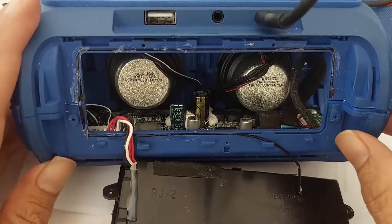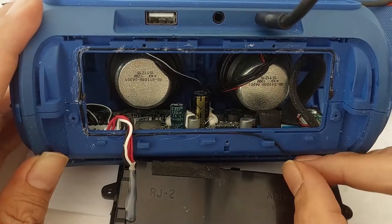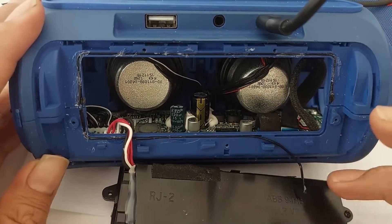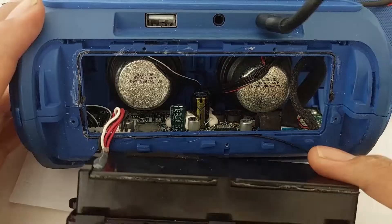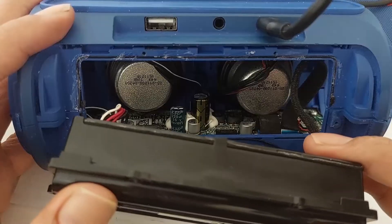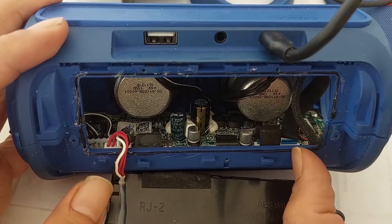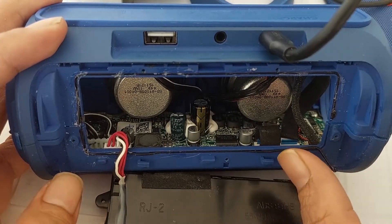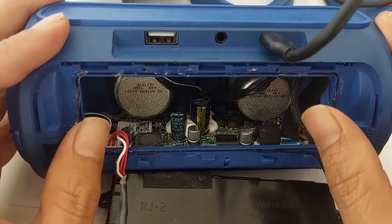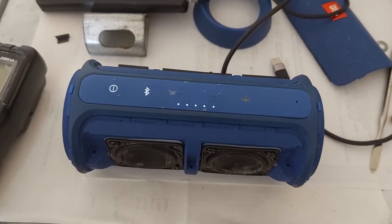One thing you need to consider for the final reassembly: this is basically an acoustic device, so it will need a vacuum of air inside. That's why they are using so many rubber pieces — like this silicon rubber — to fill all the gaps. It reduces vibration from the bass frequency produced by this speaker, which maximizes the sound. If this rubber is missing or loose, you need to refill the gap using silicon glue, heat glue, or anything else you can find.